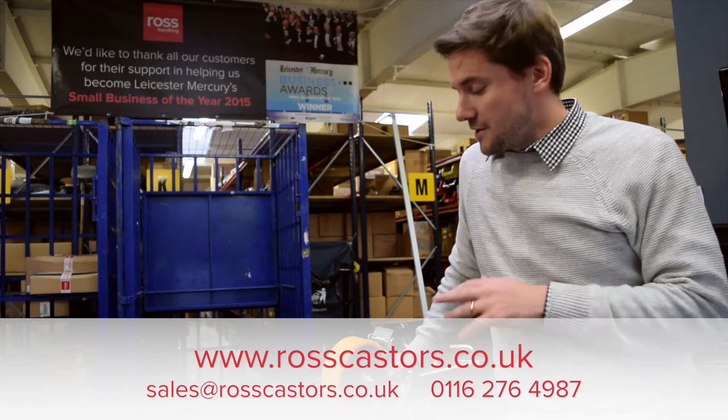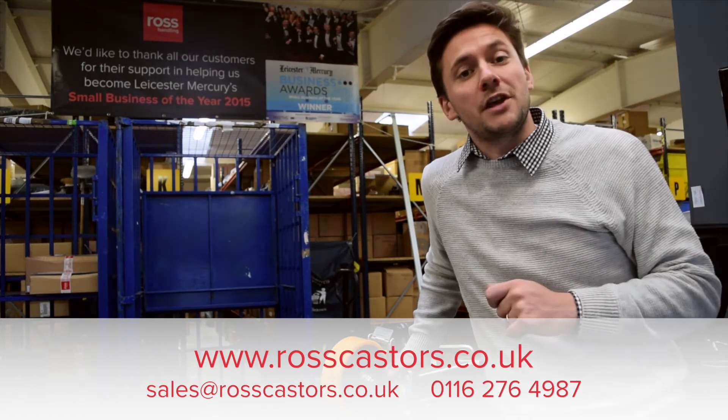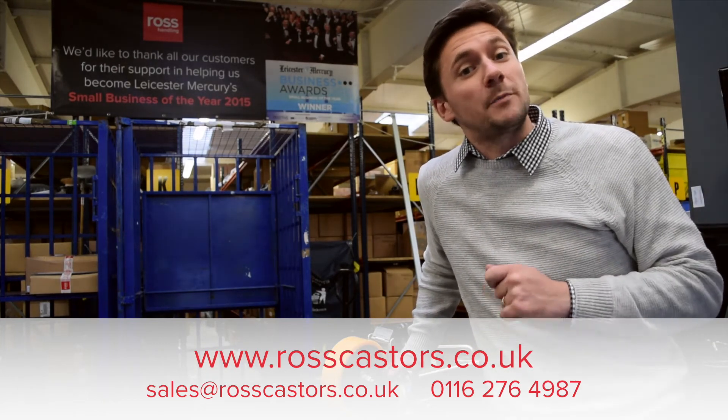To find out more about our range of jacking casters and what they could do for you, get in touch with one of our expert teams today.